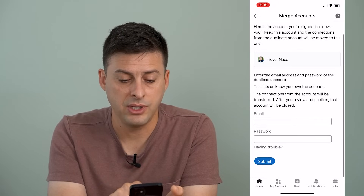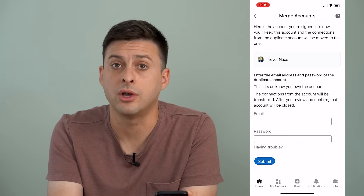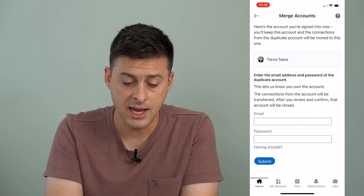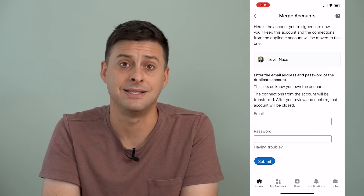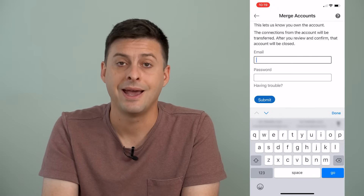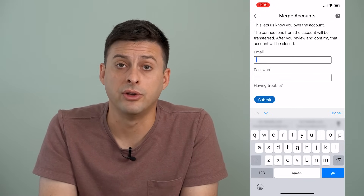What you'll do here is add the email address and password to log into that duplicate account. Then it will merge the two together and delete the second account. You just enter your email address and password and hit the Submit button, and it'll bring over all those contacts.